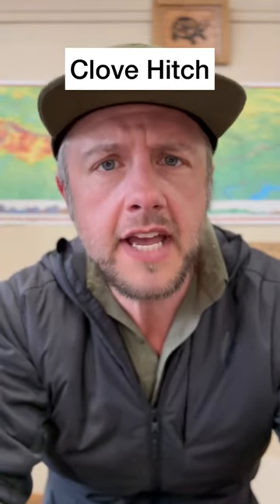Hey, it's Coach with Marion Outdoors, and today I'm going to teach you another very useful knot called the clove hitch. Let's get to it.